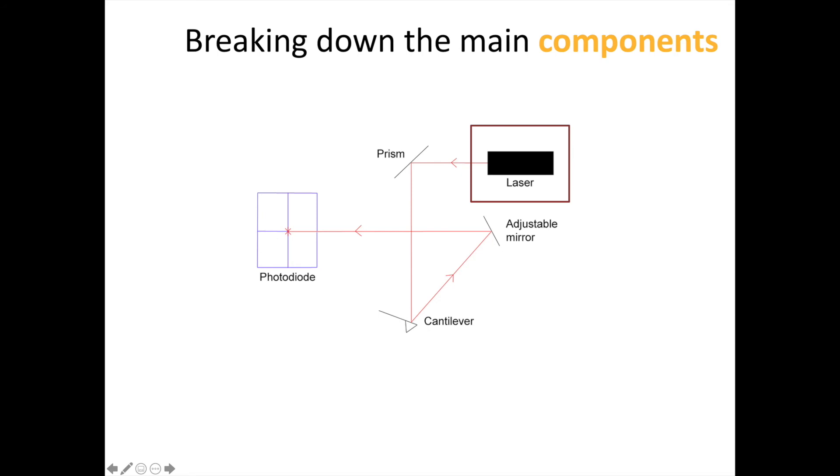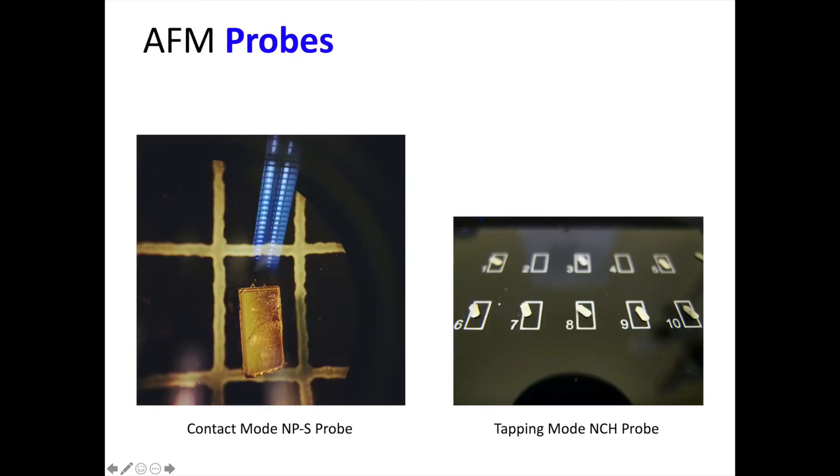To better understand how this translates to an image of the surface, let's begin by looking at the major components of an AFM, starting with the laser. We have our probing laser, which is often in the red or near-infrared in wavelength. It strikes the top of the cantilever portion of the AFM probe, which has a reflective coating on the top side. This is what some typical AFM probes look like, with the tiny triangular cantilevers visible on the left image there for reference.